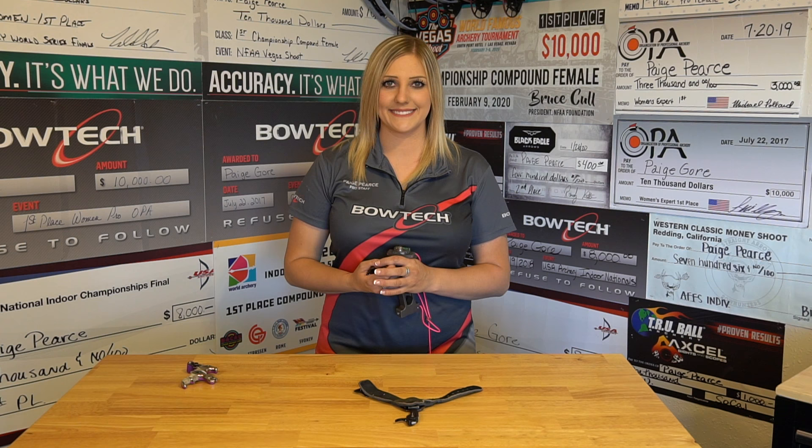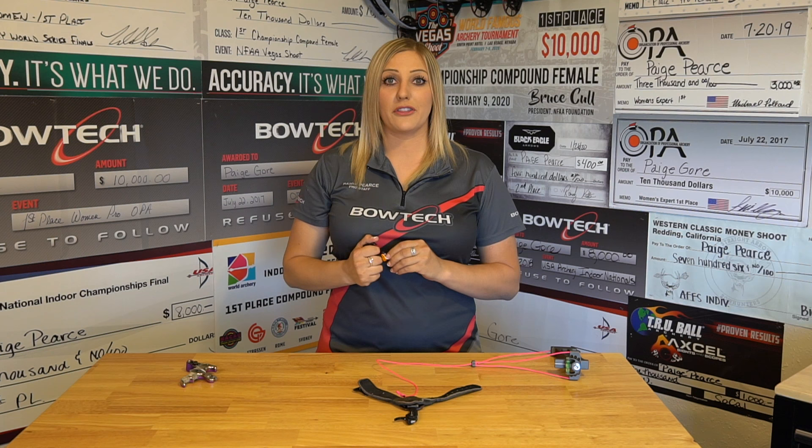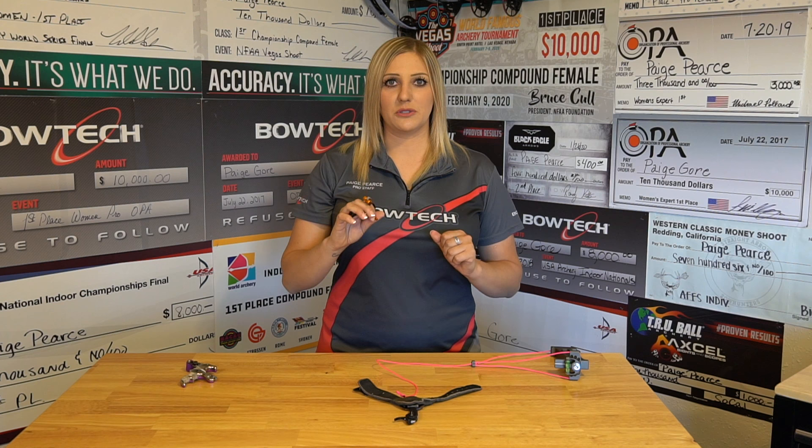I just want to clarify for someone that isn't familiar with the hinge release. With the hinge release, the movement of the release rotating in this direction is what's going to fire the release — not an actual trigger. This is the best way to learn back tension because you can't cheat and hit the trigger even if you wanted to.